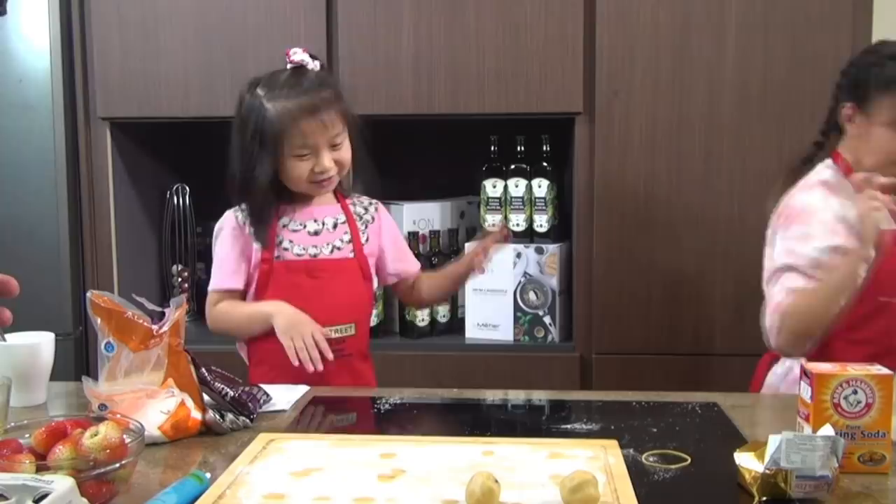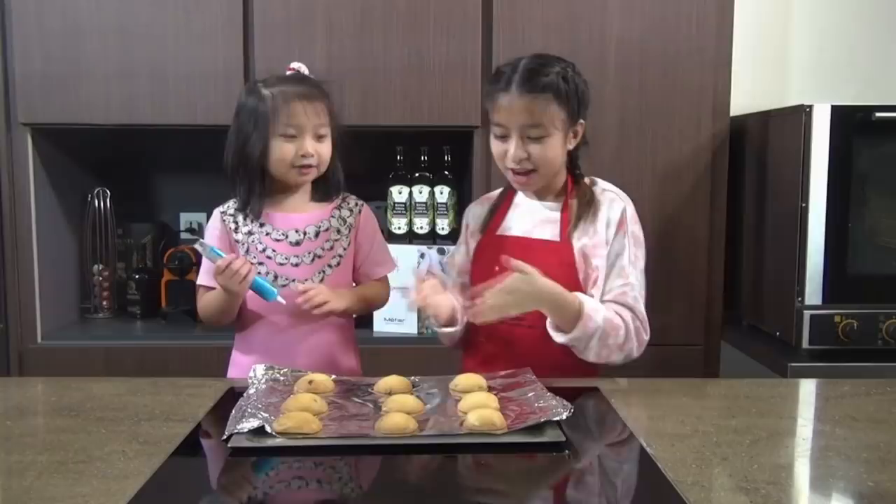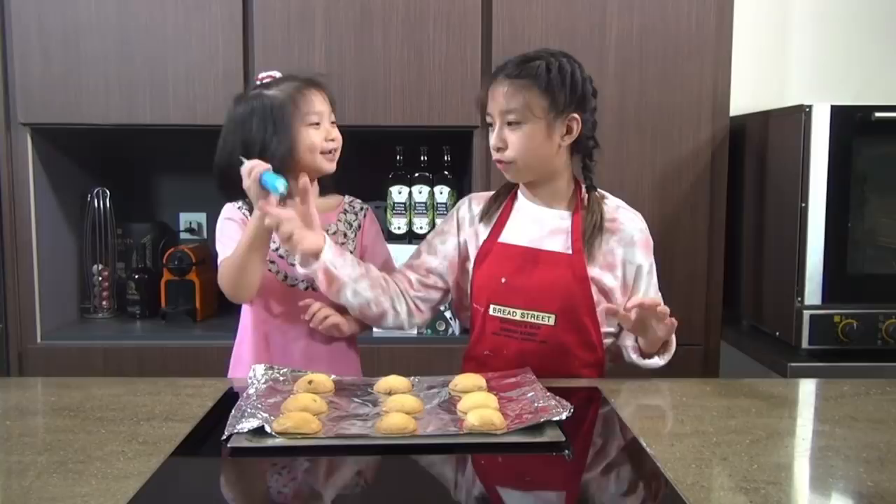We're going to let them bake for 5 to 10 minutes. Now we have the finished product of the chocolate chip cookies! We also have some frosting gel icing here so we can decorate them — and they're sparkly!